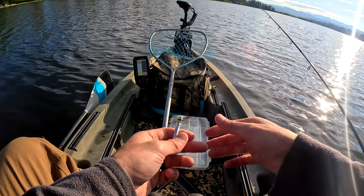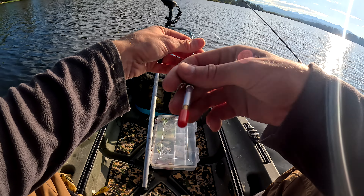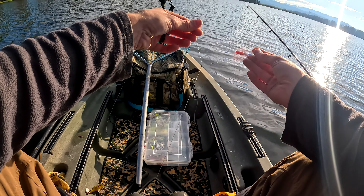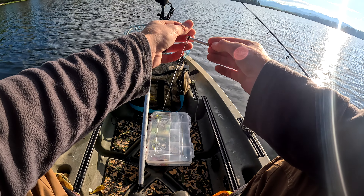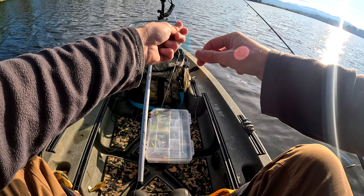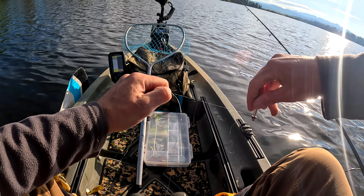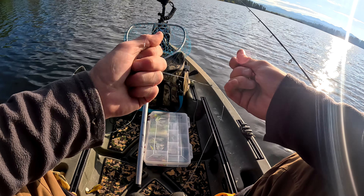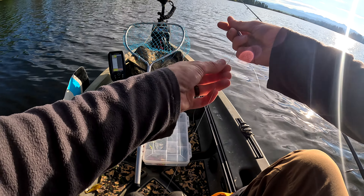All right, let's take that off and unwind this. Now we take and do our second half hitch — tighten that up. That one doesn't have to include the fluorocarbon when you pull on it; I kind of feel like the first one does to get it good and stretched in there. And that's tied on.